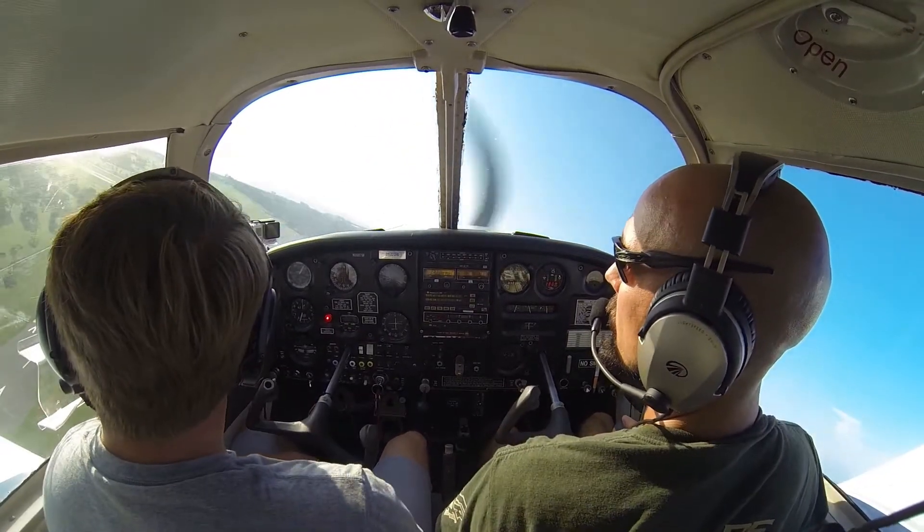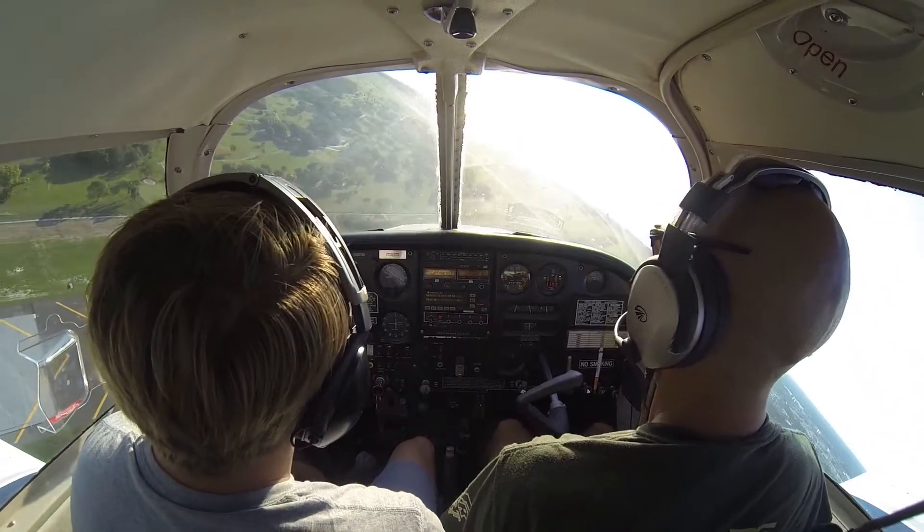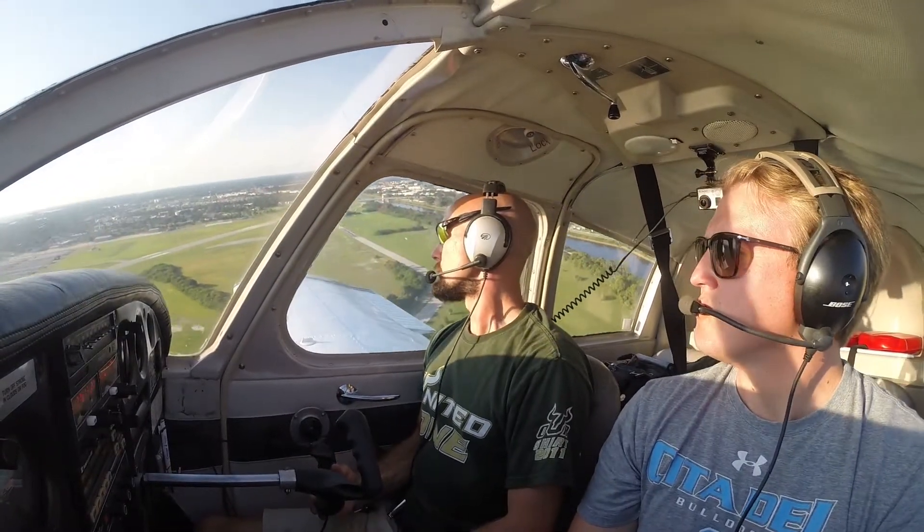Now don't get me wrong, this isn't something I suggest that every private pilot go out there and try at low altitudes, but it may be something to talk about with your instructor on your next BFR at a higher altitude to really explore the backside of the power curve and what it can do for you if you really need it.